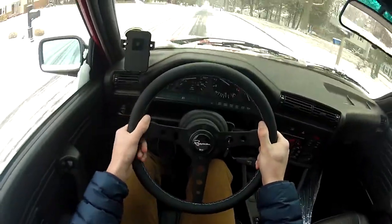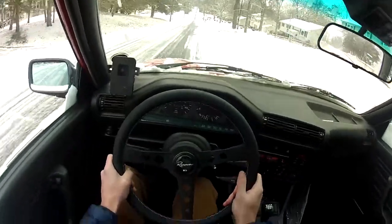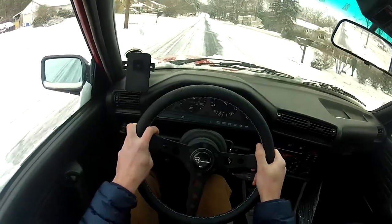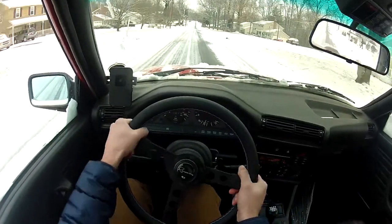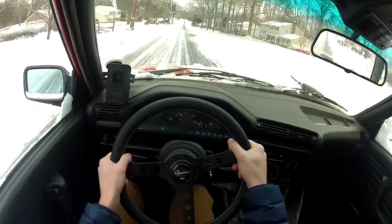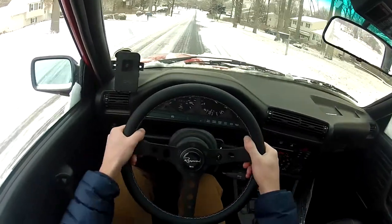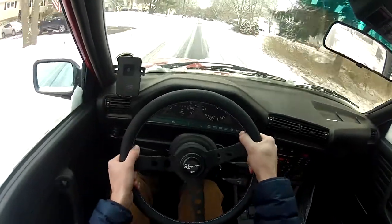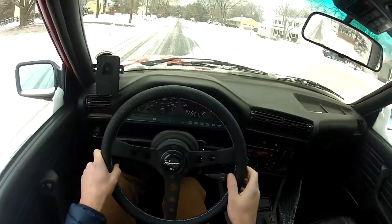Initial impressions: the steering wheel is much smaller than my last wheel. It almost feels heavier for some reason — maybe that's the Momo hub, I don't really know. But it just feels like this car is a lot more tossable because the other one was so wide it felt like I was driving a school bus. This is nice and tight so you can adjust quickly.